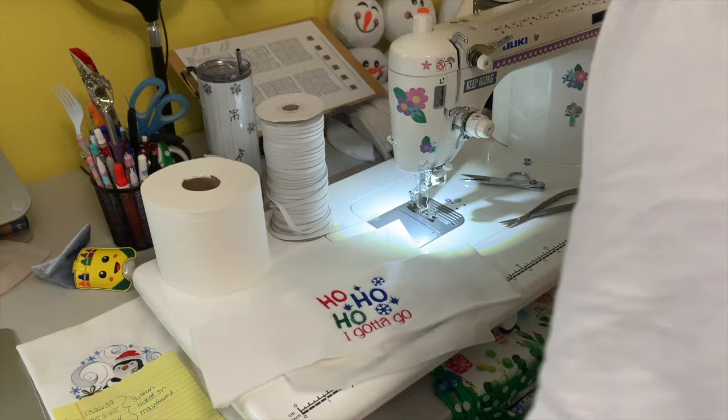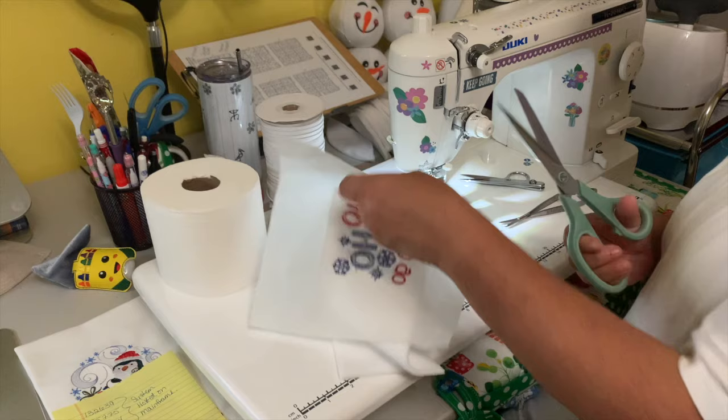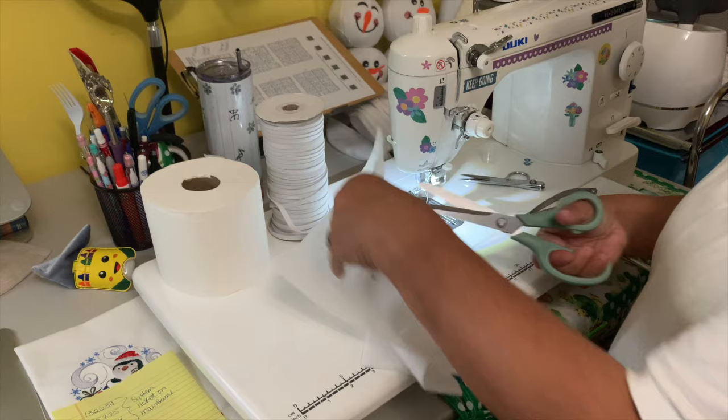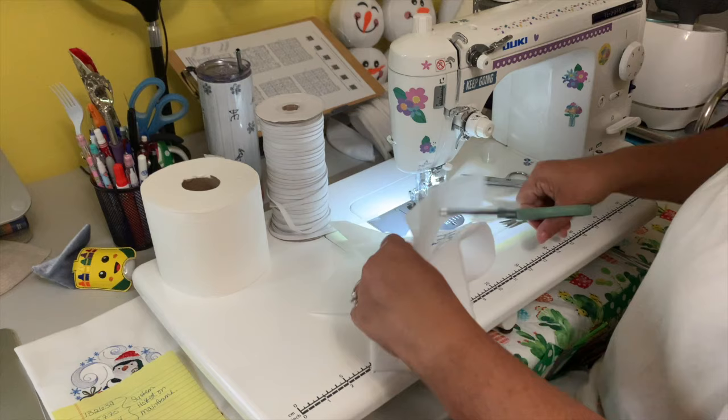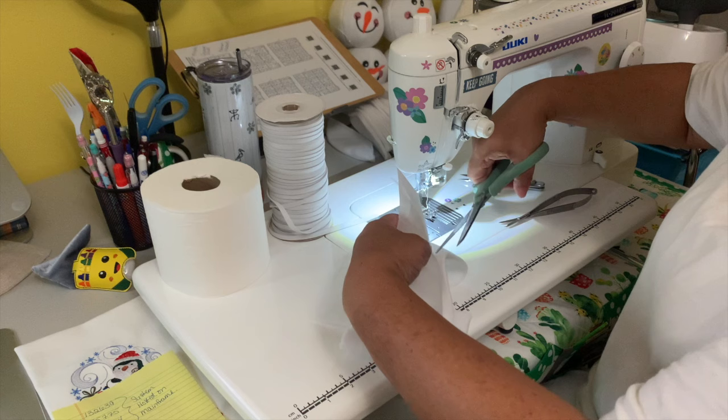For the tear-away stabilizer, I'm not just going to tear it off — I'm going to cut around it. Just cut, but don't cut too close to the stitches because you don't want to unravel your embroidery. There you go. Alright, let me throw that out.